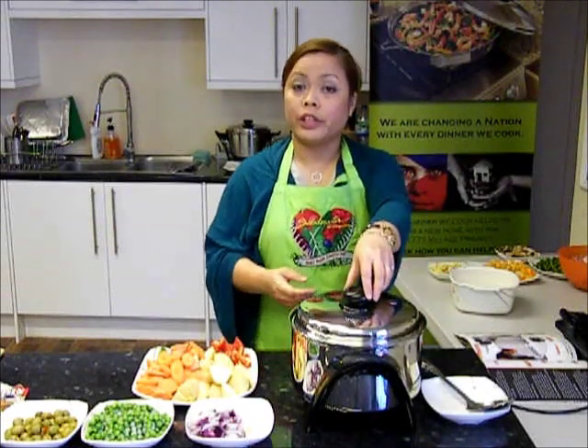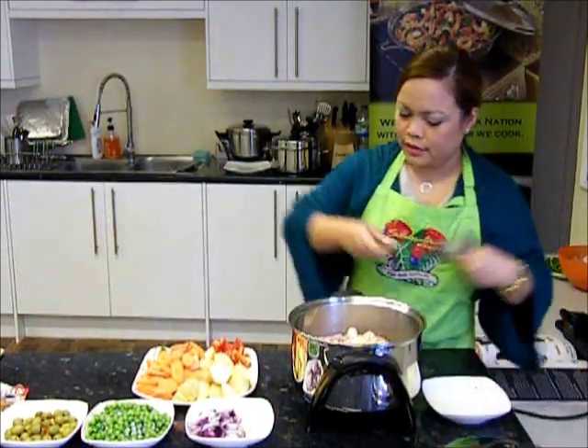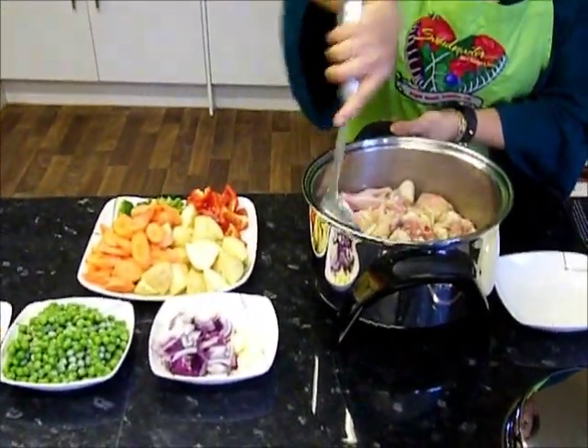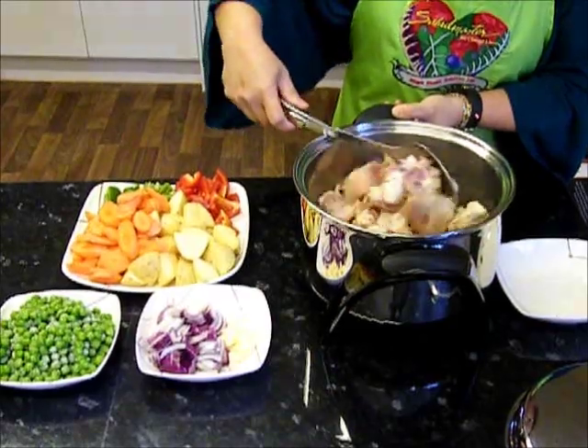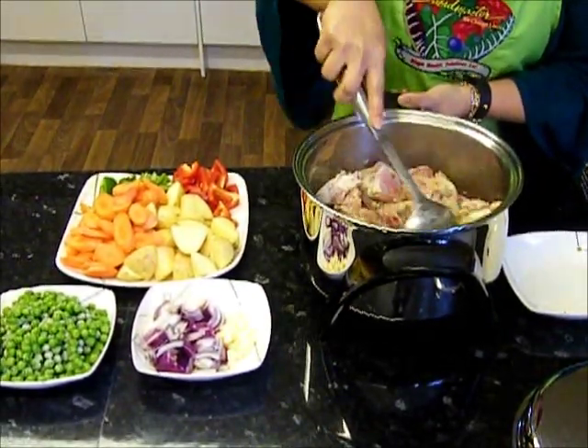We're now going to check on our chicken. As you can see, it's nicely browned and not fully cooked yet, but you're just browning the meat.